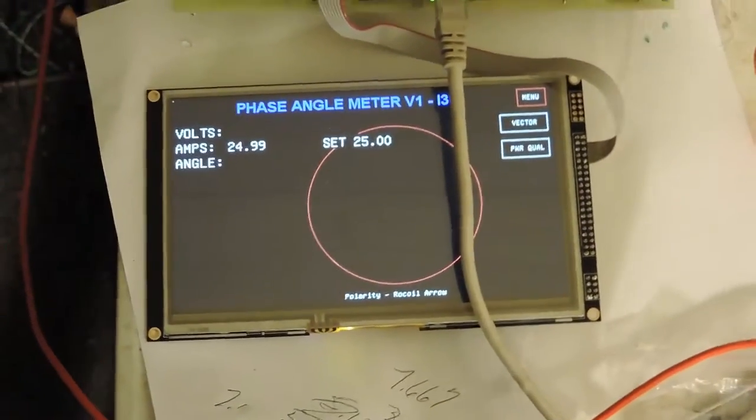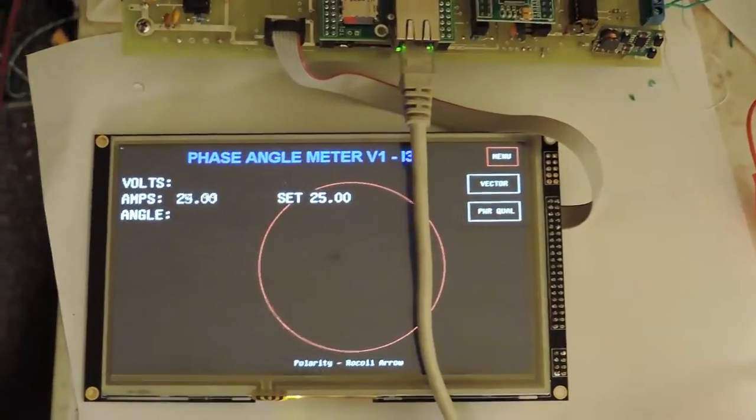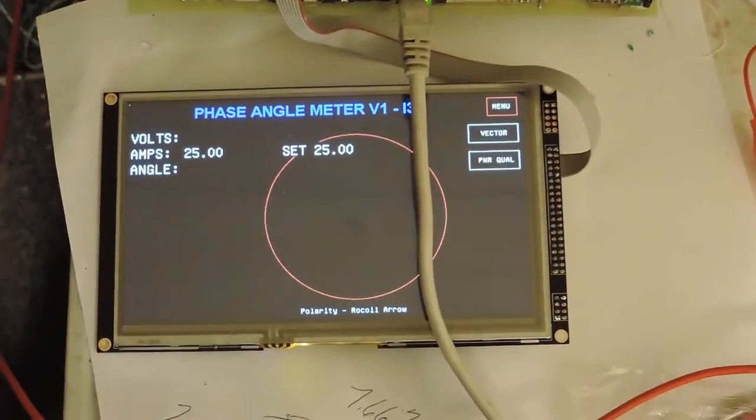Do a little more work on this, go around the circle one time — got really good current control now.